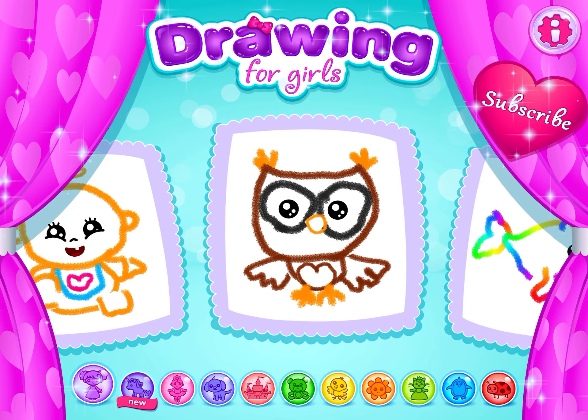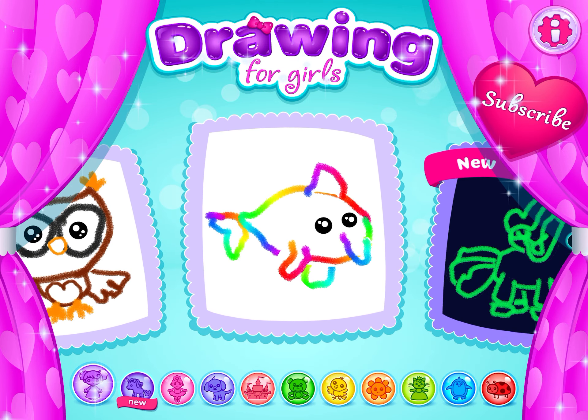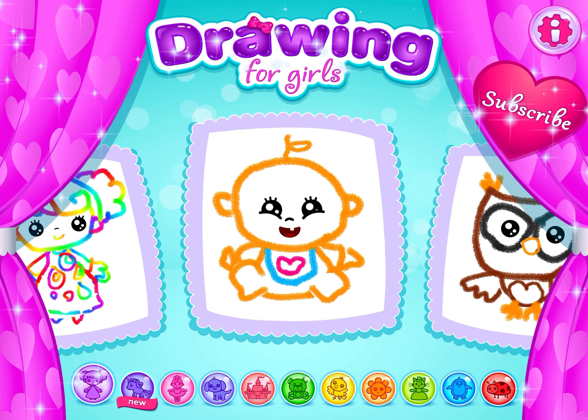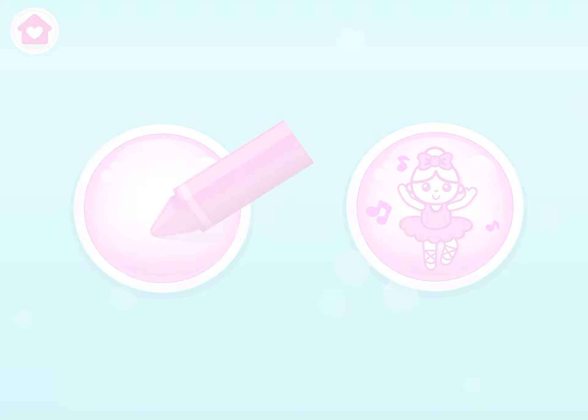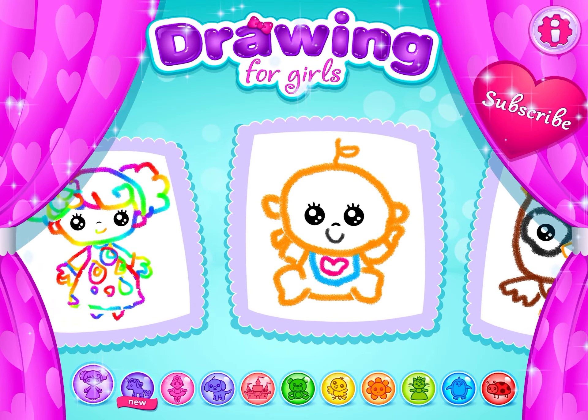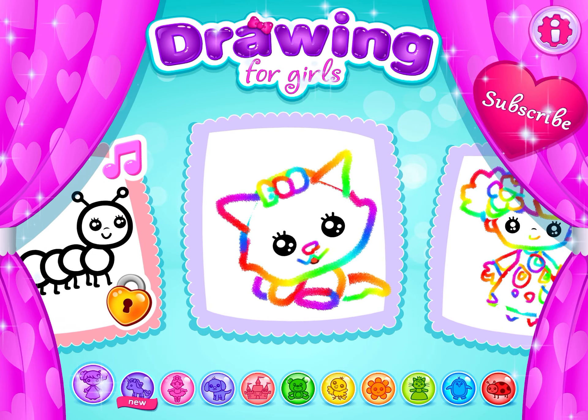You are making such wonderful pictures. Let's draw some more. You may choose what you wish to draw.